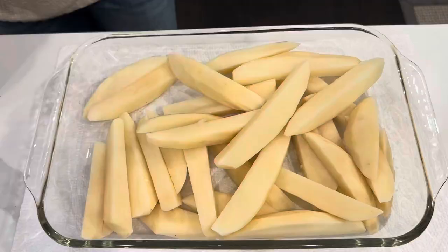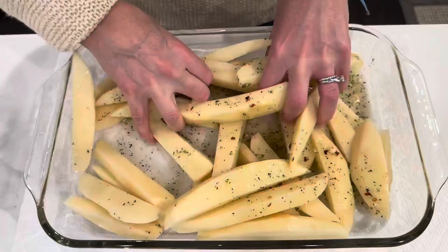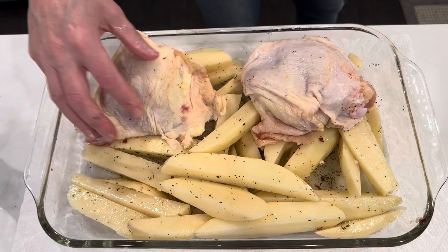I then take half of the sauce mixture and pour it over the potatoes. Give it a good toss just to make sure all of the pieces are coated. I then add my chicken.